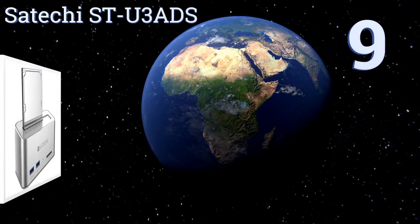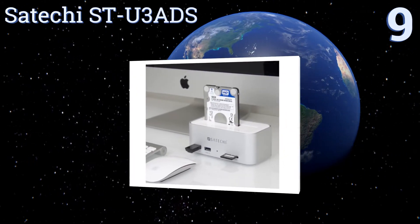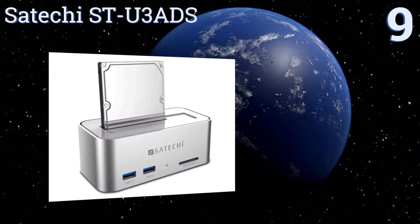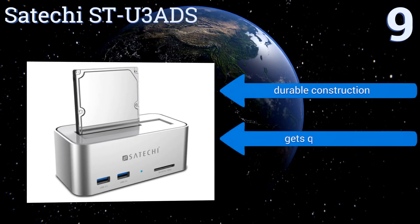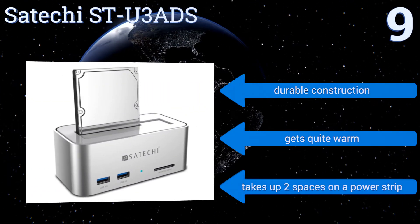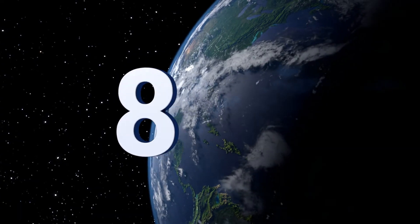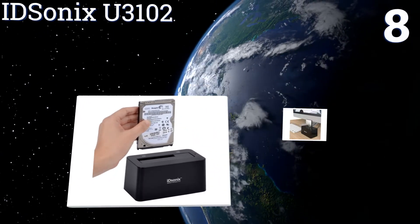Starting off our list at number nine, the multifunctional Satechi STU3 operates as both a docking station for your hard drive as well as a convenient USB and SD card hub for connecting many of your computer's peripherals. Its brushed aluminum finish complements almost any modern computer setup. It's a durable construction, but it gets quite warm and takes up two spaces on a power strip.